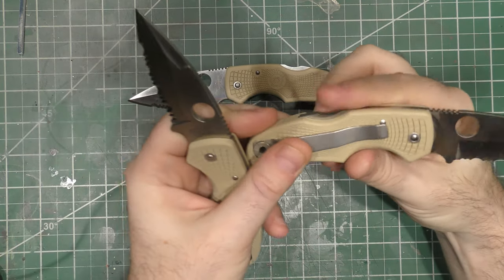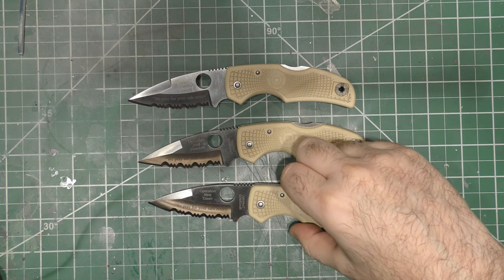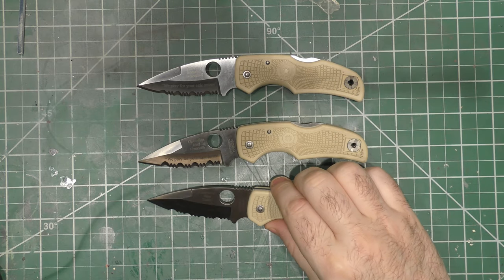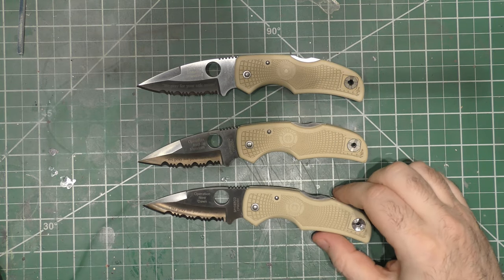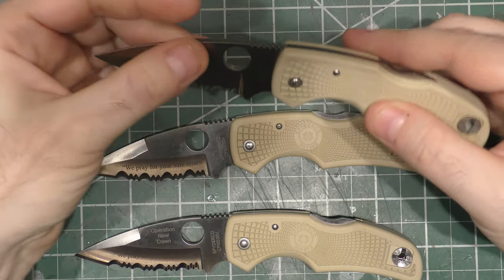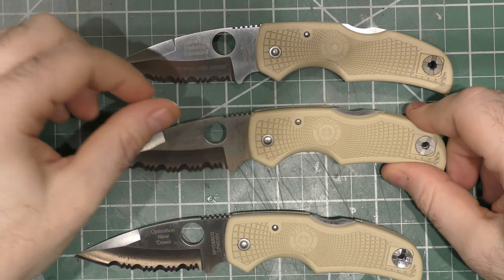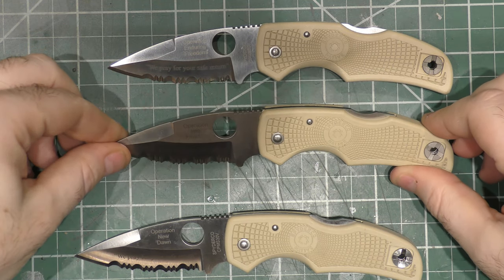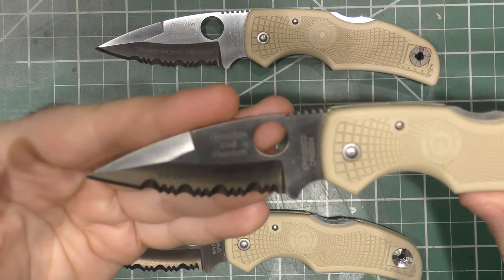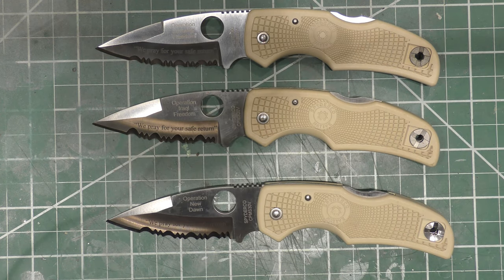Natives — the Native is also very popular, and these are special examples. The Native comes in just like the other ones: special colors and different kinds of steels. Let me explain these ones to you. Spyderco had a thing once where if you were deployed downrange, they had 500 of each of these made. This one is Operation Enduring Freedom, this one is Operation Iraqi Freedom, and this one is Operation New Dawn. And I have put in my time in each one of those.